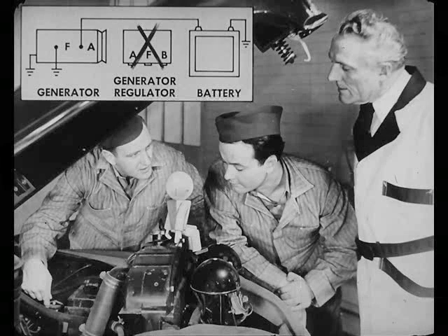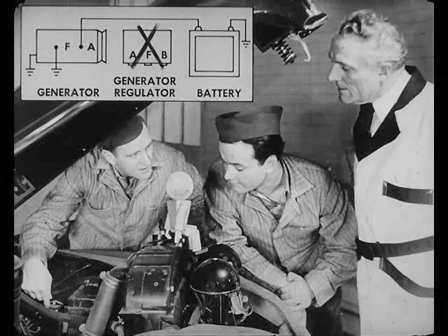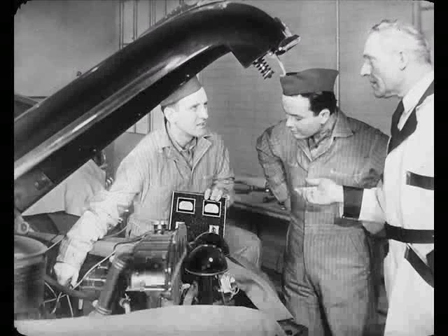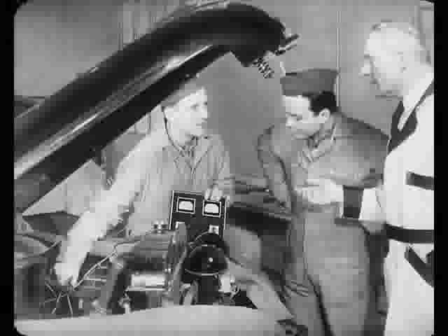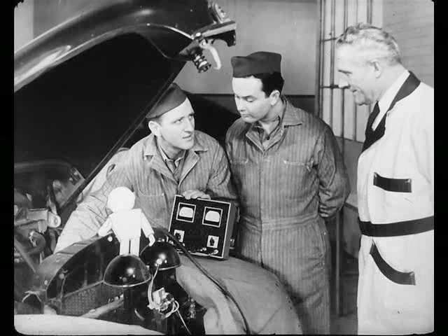What does grounding that field lead do? It gives a shortcut around the regulator so that it no longer controls the generator output. The generator can then come up to its maximum capacity for the speed it's running. But take a tip from me, don't run your engine too fast with the field grounded. You might burn off the generator. When you grounded the lead, Steve, what did your test ammeter show? Well, it was well within the range of the generator output, and stayed that way even when I turned on all the lights, heater, and radio. So I knew O'Brien's generator was okay.